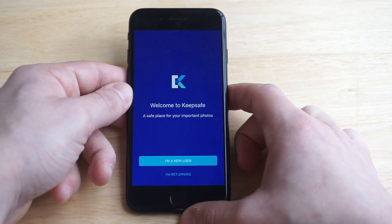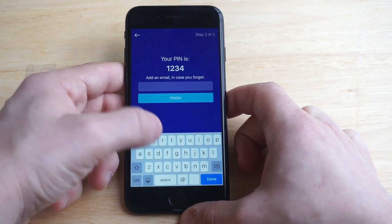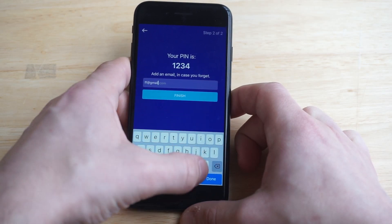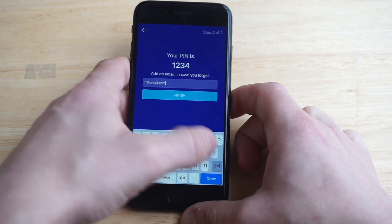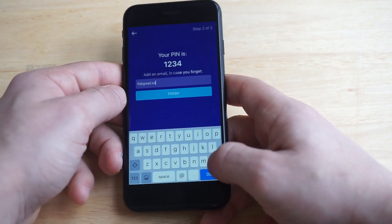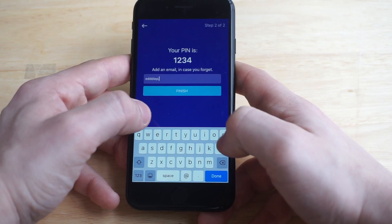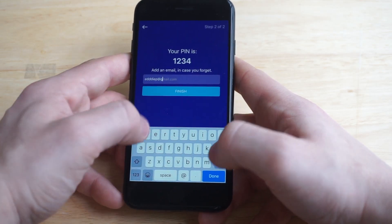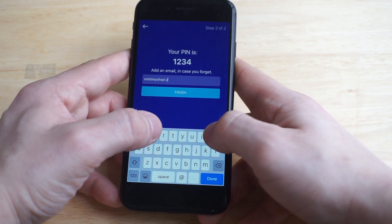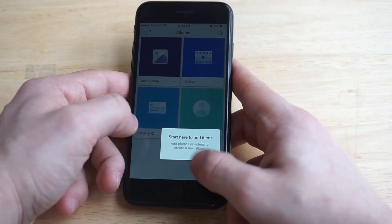It's going to ask you guys if you're a returning user. If you're not, you can just click 'I'm a new user.' Then you have to enter a PIN to set this up, and then they'll just ask you for an email. You don't have to put an email in there — I mean, you can if you want. Then click Finish and it's going to take us into the app. It's actually pretty easy to use.